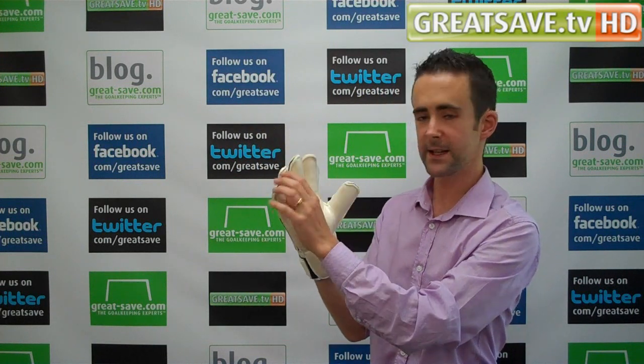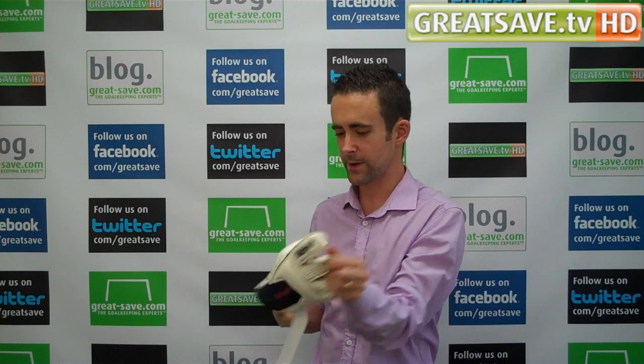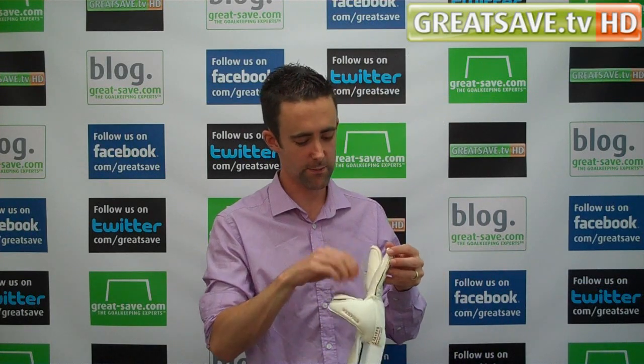You've got a film on there that needs to be removed before you use the gloves. It's pretty simple to get off to be honest. The quicker you pull it, the easier it will come off and then you won't damage the latex. Literally just remove it.